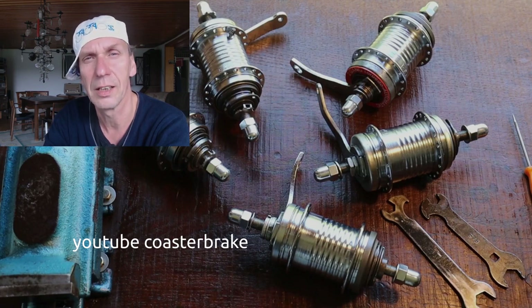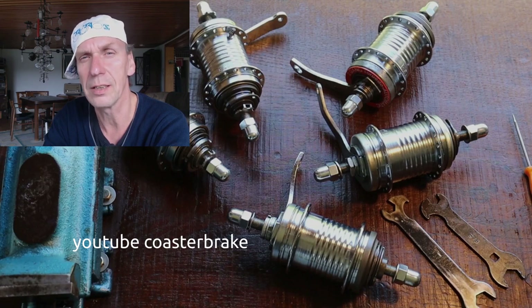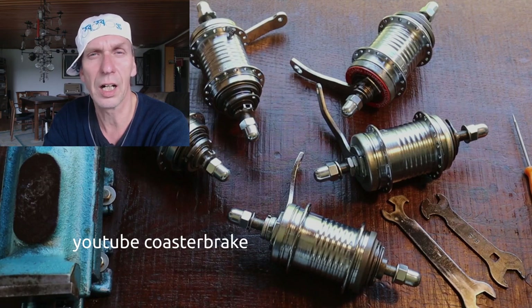I'll show you now with these five hubs. On the left side you can see two first edition Duomatics, the model 102. On the right side you can see three hubs from the 70s and up — it is an Automatic, and it is the same kind of hub as the Duomatic R2110. Now I'll show you the three ways.